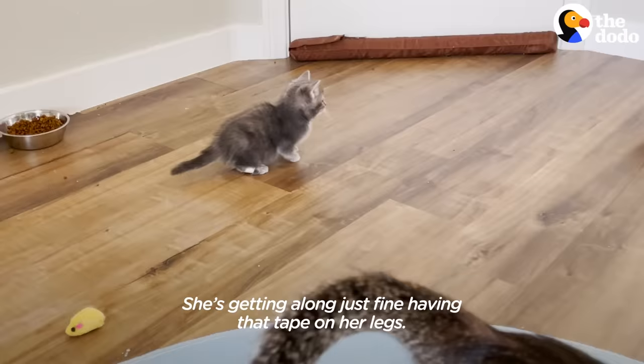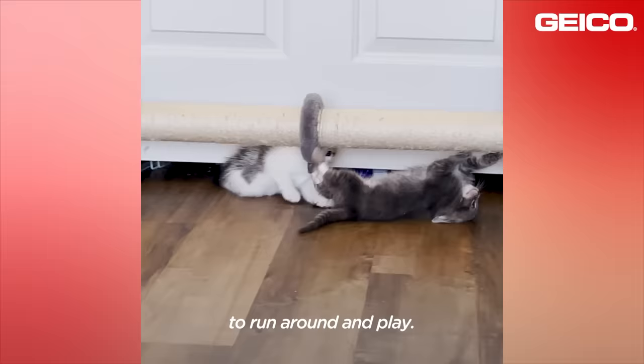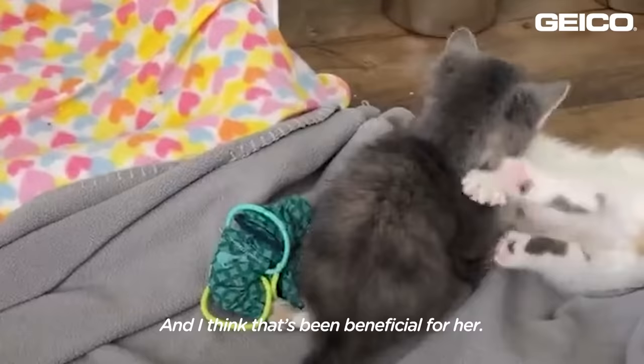She's getting along just fine having that tape on her legs — it doesn't slow her down, that's for sure. Her siblings, I think, encourage her to run around and play, including her sister Chacha, and I think that's been beneficial for her.